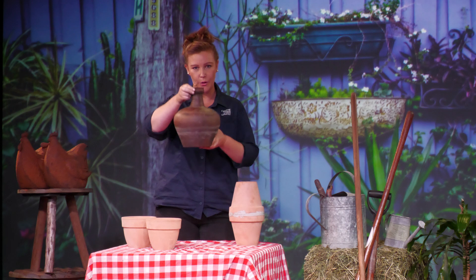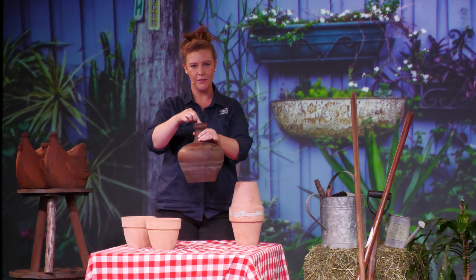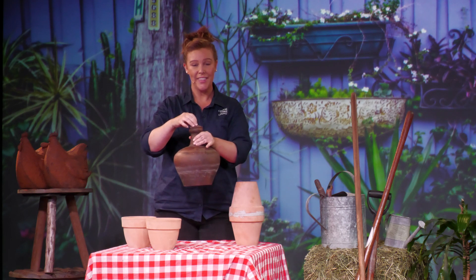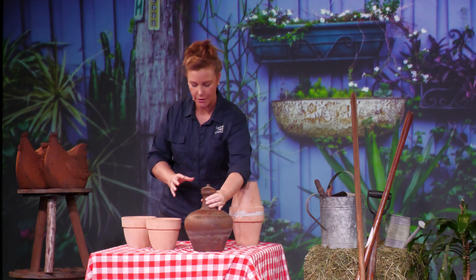So what happens is you bury the oya into the garden so the soil comes up to about here, and then you've got a little lid on top and you can fill it up with water. That should last your garden for many, many weeks and it's really easy to make your own at home.